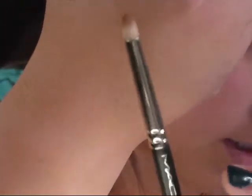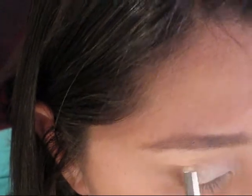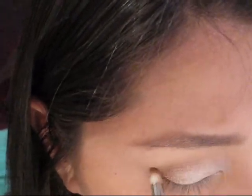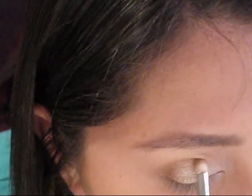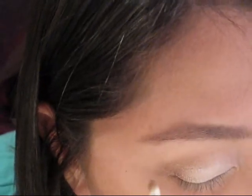I'm going to take my MAC 219 — it's a pencil brush, very dense and small, great for working in the outer V — and take it to the darker color. Sonia Kashuk makes a very similar brush, and you can pretty much find a dupe for most MAC brushes almost anywhere. I go into my outer V, bring the darker color over about halfway.